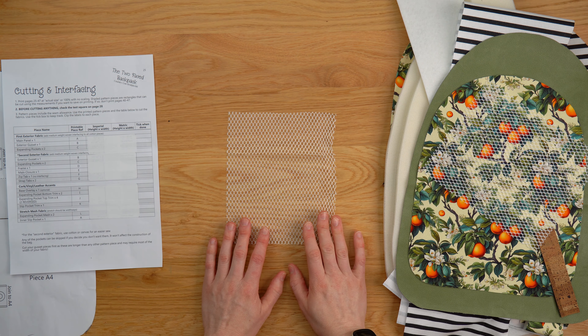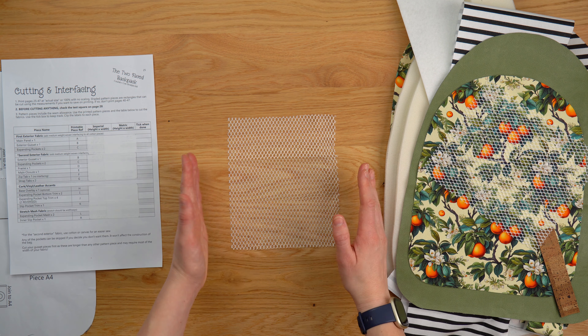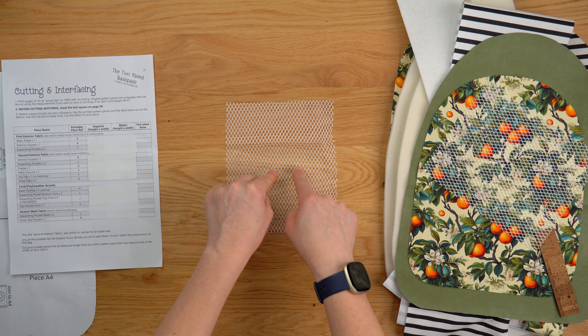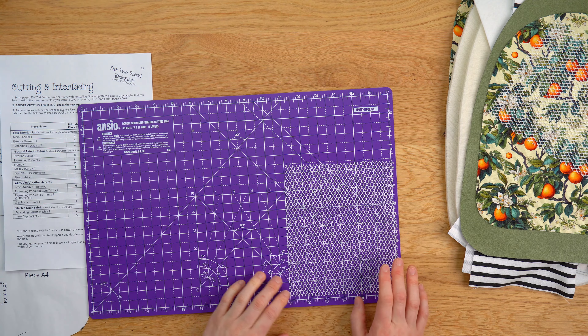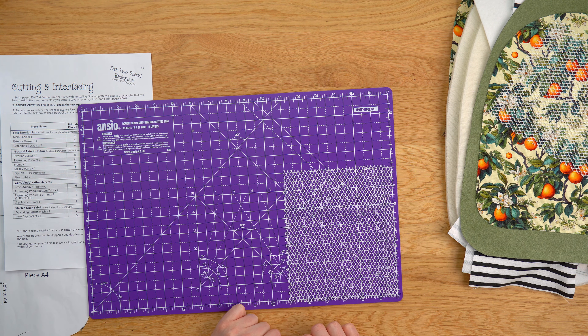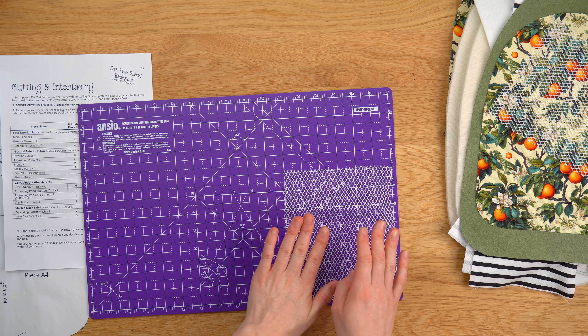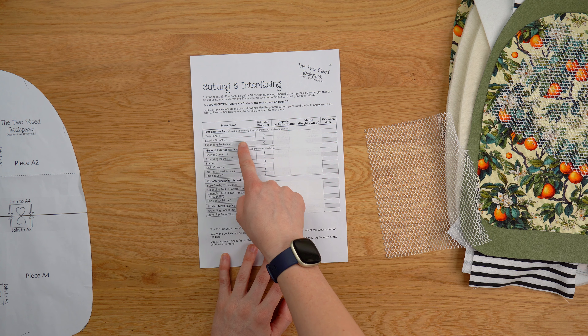For the side pockets and also the internal pocket we need some stretch mesh fabric. I'm using By Annie's stretch mesh fabric — this is really easy to get hold of in most local sewing shops and online, and I know it's good quality. It's a two-way stretch so we've got a nice stretch width ways but very minimal stretch the other way. When you're cutting out your pattern pieces pay attention to which way the stretch needs to go — that needs to go width ways. If this is your first time working with stretch fabrics, the easiest way to cut it is on a mat, lining it up and using a rotary cutter following the grid lines for your measurements, as putting a quilting ruler on it can cause shifting and stretching.